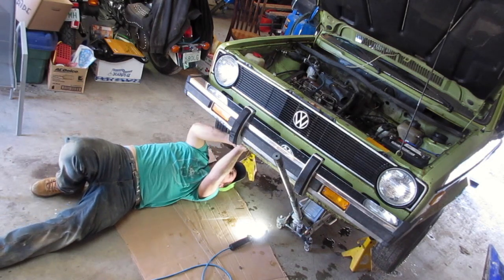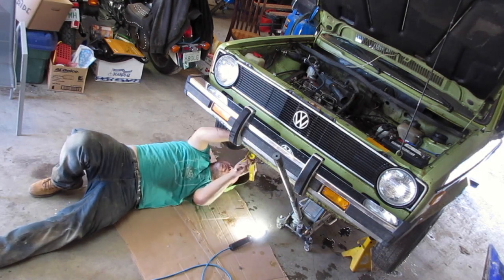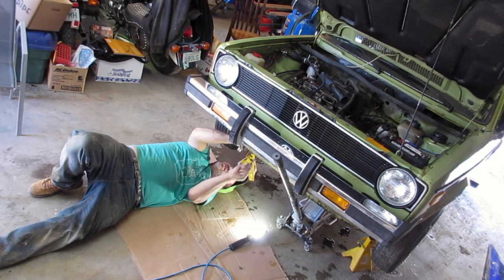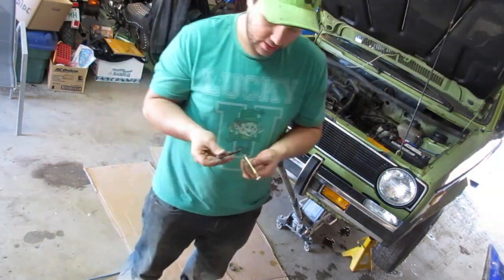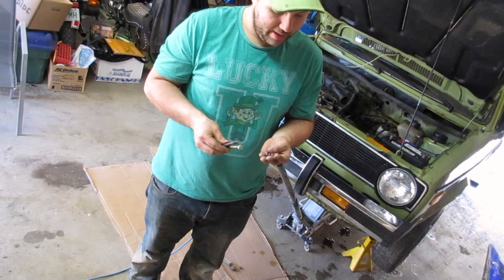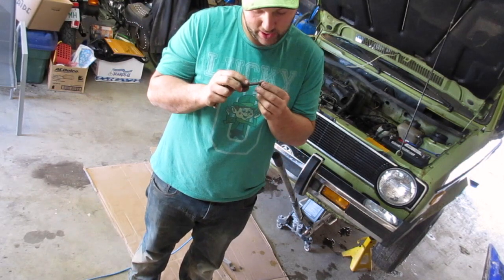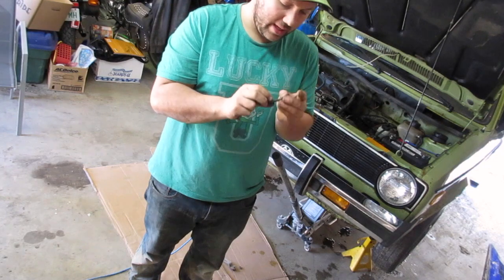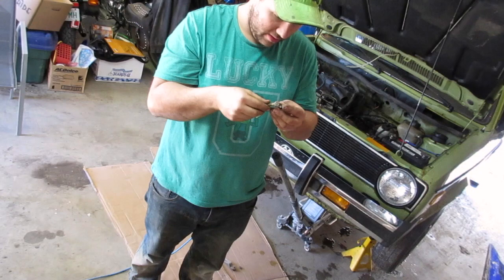I was removing the top alternator bolt and it snapped — the nut broke off. It twisted quite a few threads before it broke. It looks like there's red Loctite on it. Anyway, not a big deal — I dug in my bolt bin and already found a replacement, so no problem.